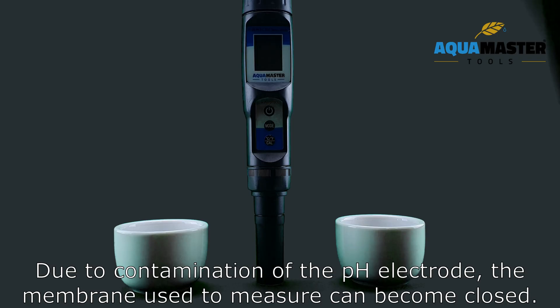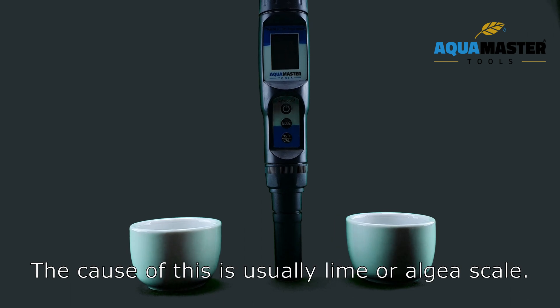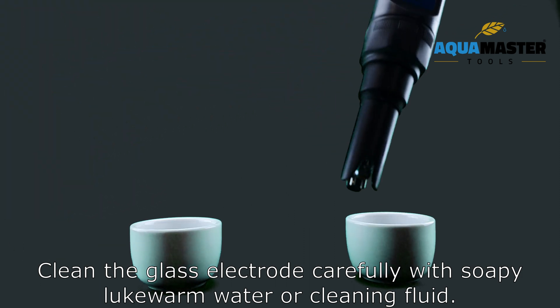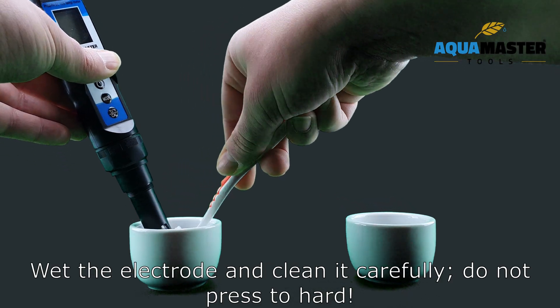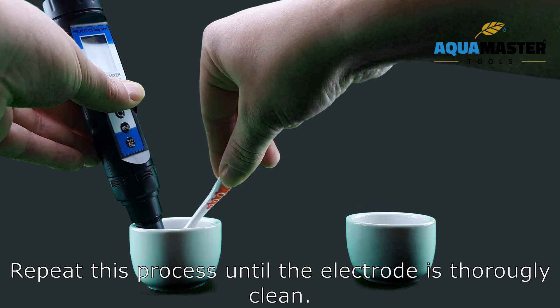Due to contamination of the PH electrode, the membrane used to measure can become closed. The PH value will then often stand still at PH 7.0. The cause is usually lime or ALB scale. Clean the glass electrode carefully with soapy lukewarm water or cleaning fluid using a soft brush. Wet the electrode, clean it carefully, and do not press too hard.